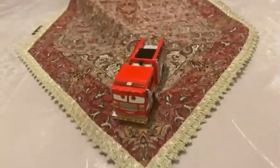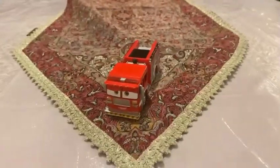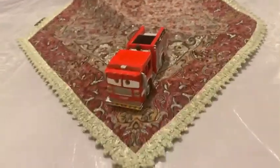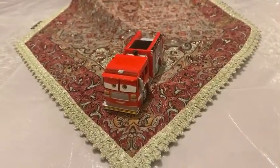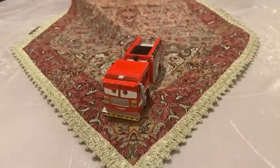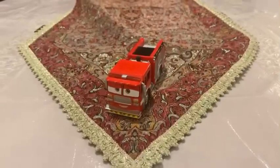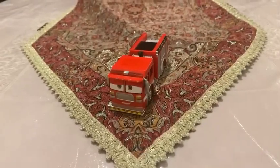Hey dudes, this is Sam from Sam the Bounty Hunter, and today we are going to be looking at another Disney's Pixar's Cars on the Road diecast. Today we are going to be looking at this car made in custom, and this is a fire truck. We are going to be looking at Tiana Lugsworth. Let's get started.